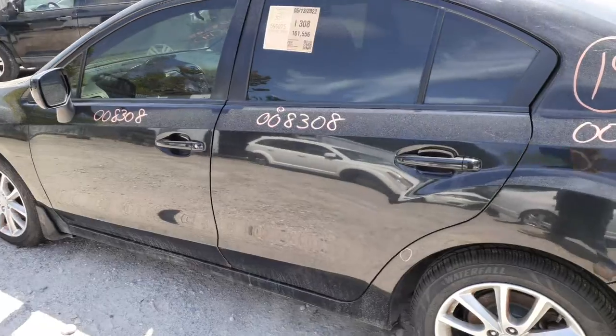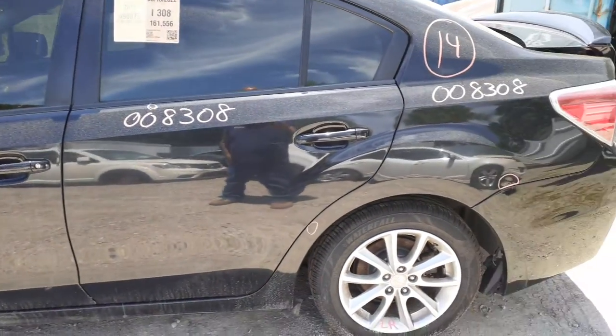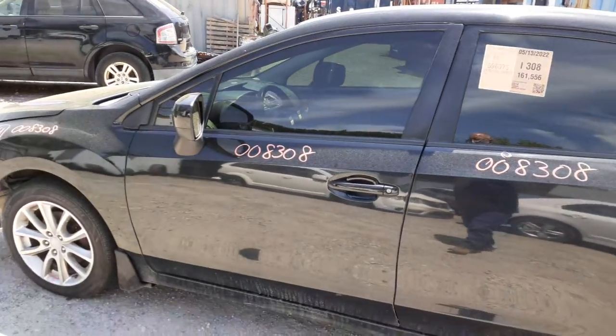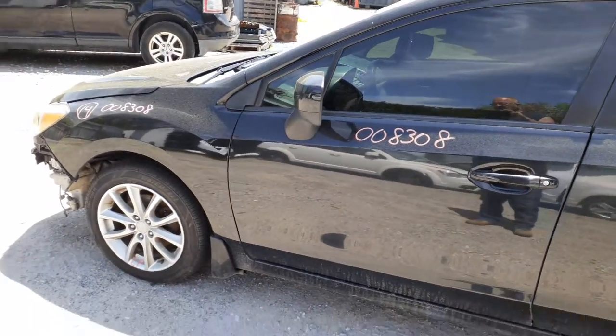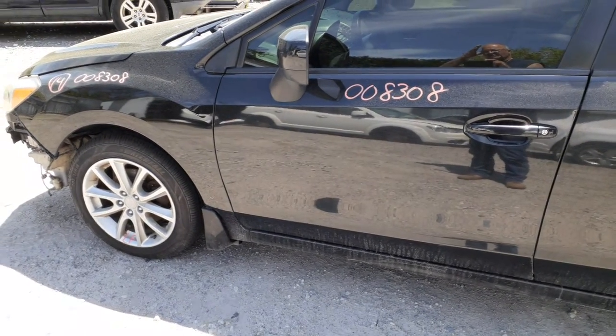Two left side doors, power window, power locks. A couple of dings on the front door. Back door's got a ding or two also. You got a complete nose, less the bumper cover and a grille. A little damage on the right side fender.